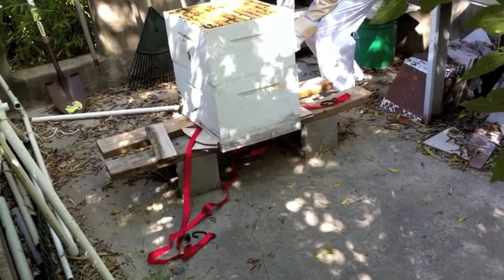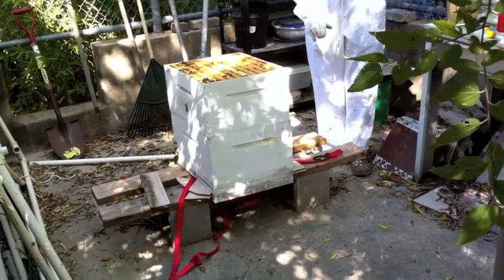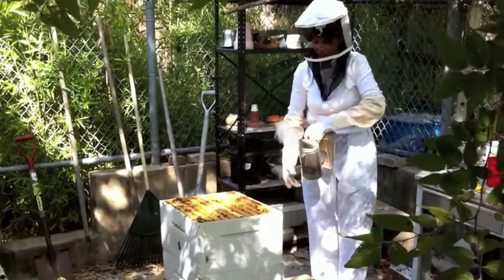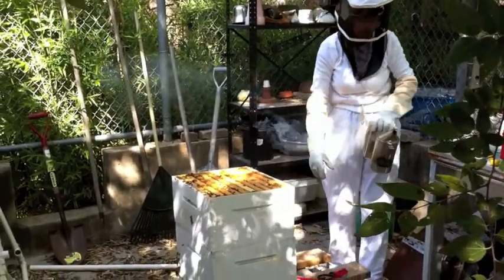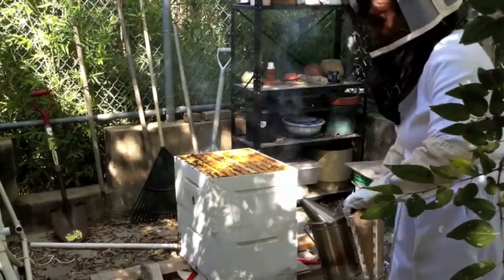I'm thinking that maybe I should have had some more protection on. It just got you. My shirt's super thin. I got stung through this top for the first time today, so.